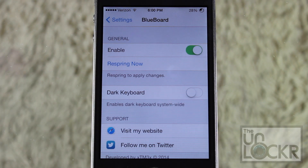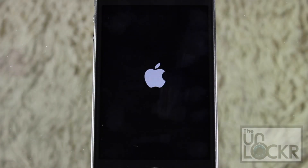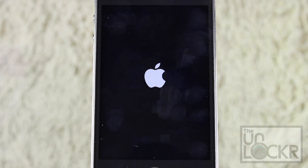The dark keyboard basically just darkens the background behind the keys but does not change the blue color on the keys themselves. Try it out if you want, but I'm going to go ahead and tap Respring now so I can show you the board — just wait for your phone to restart.